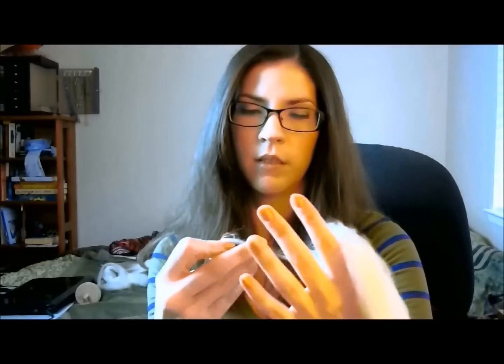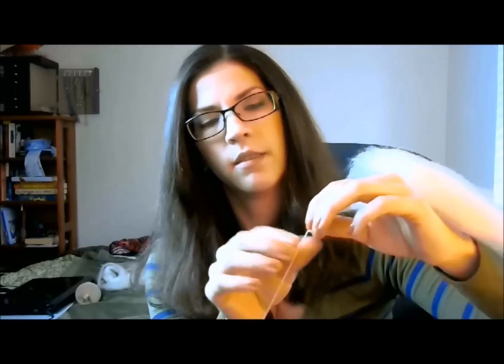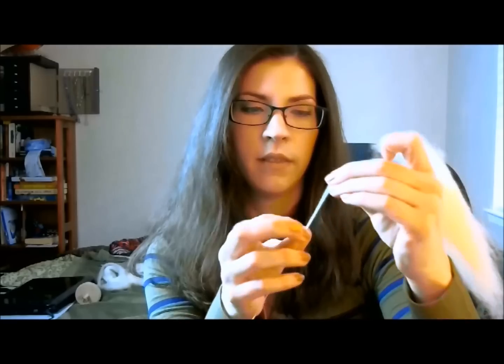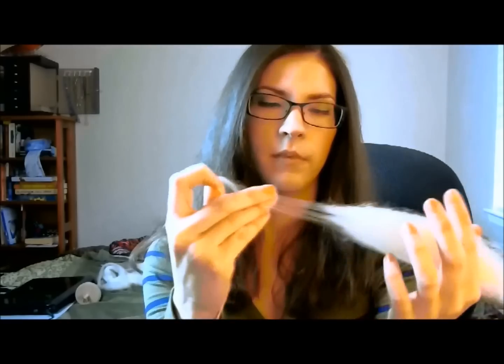It just takes practice, but it's unbelievably satisfying when you make something out of yarn that you spun — especially if you really like to crochet or knit. That's all there is to it. This is a single-ply yarn that we're making. I'll do more about plies later, or you can look it up — the internet is a fountain of information.